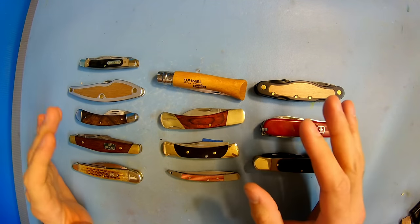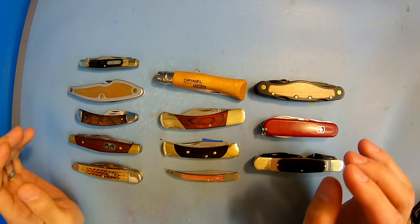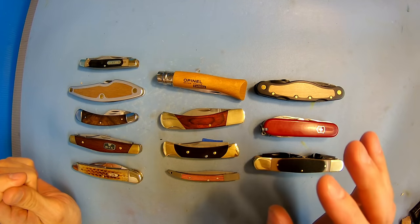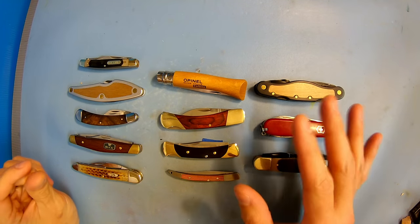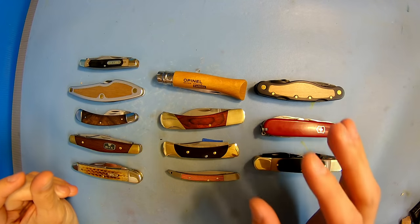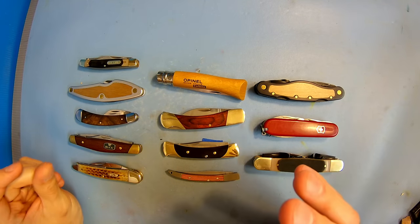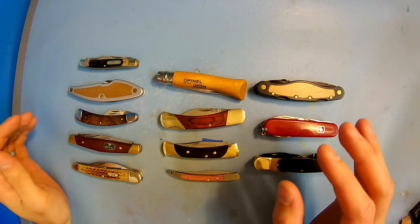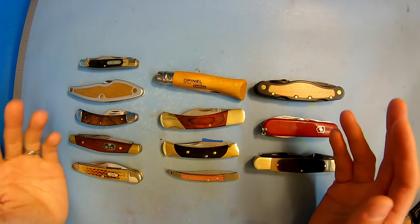Now here I have about $500 in different knives. These are all picked because they were either marketed to the wood carving and whittling community, or they're suggested by others saying that they're a great knife, or they're just more representative of that type of knife.